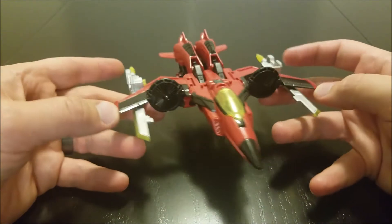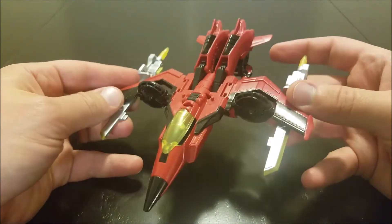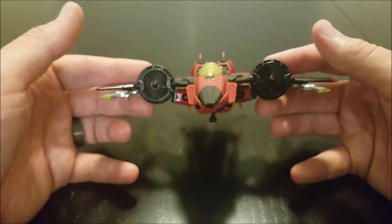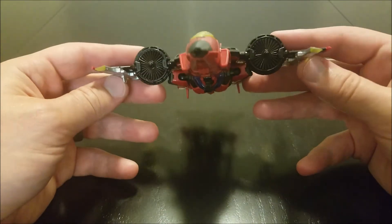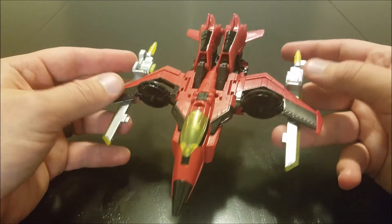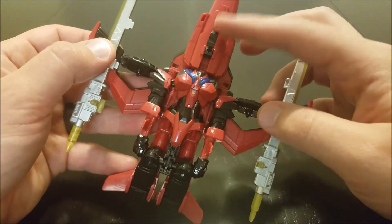Almost all of her parts are completely new. She's still got more or less her typical alt mode of the jet with the VTOL fans on it. Standard colors of red and black. Instead of her typical sword and scabbard, she comes with these new silver swords. She's got all landing gear here.